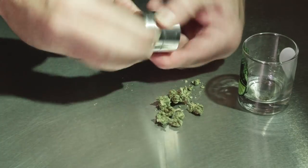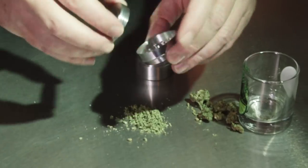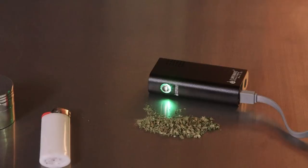So first we're going to grind up some marijuana nice and fine so that we can do our review while our device charges fully. You'll know when your device is charged fully because the light goes from red to green as the battery indicator light is full.